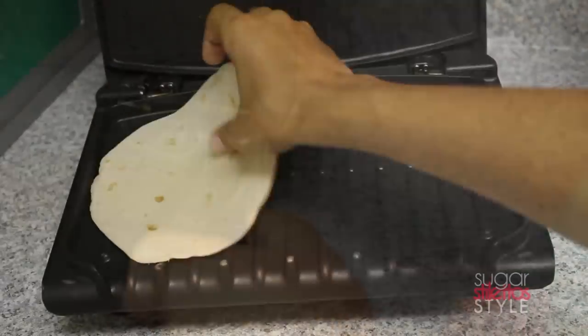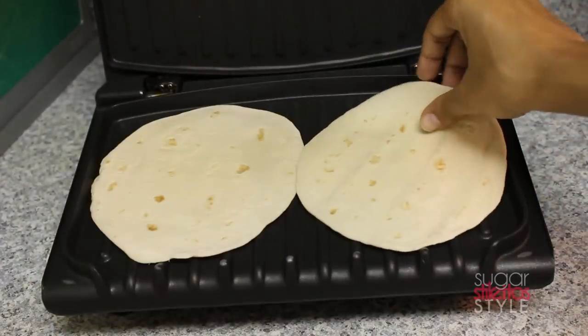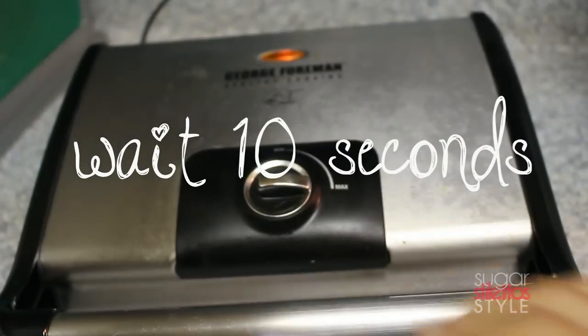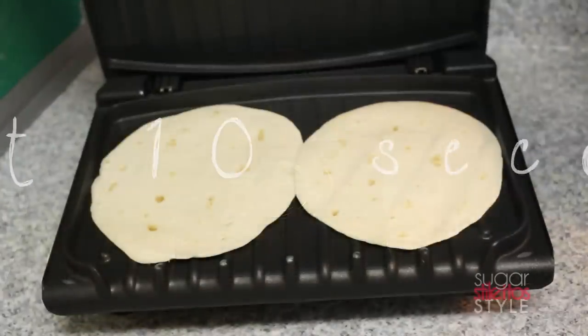I'm going to be making this on my George Foreman grill. You can totally make this on your stovetop — I just use the George Foreman grill because it's a lot quicker. We're going to start by putting the flour tortillas on the grill for about 10 seconds.